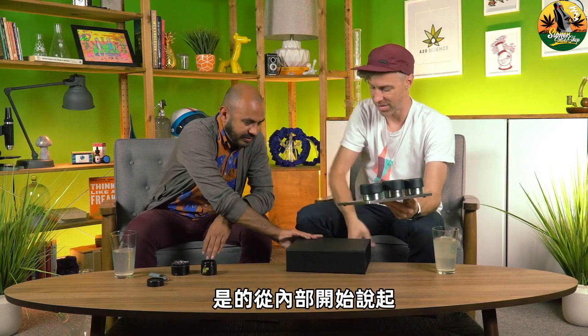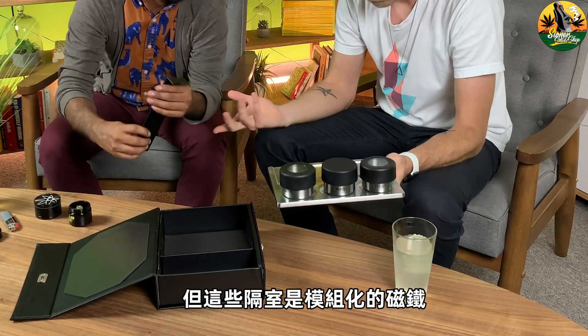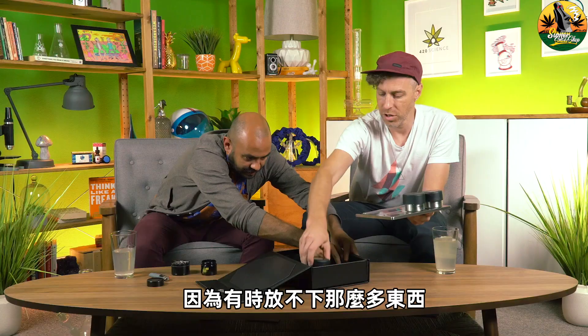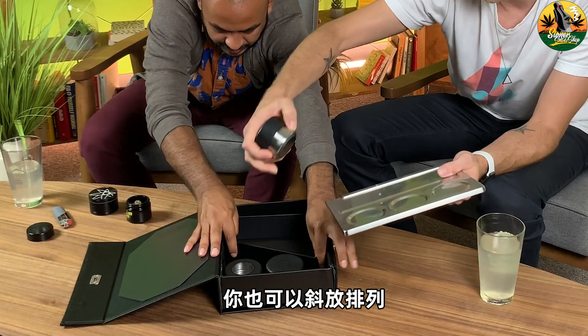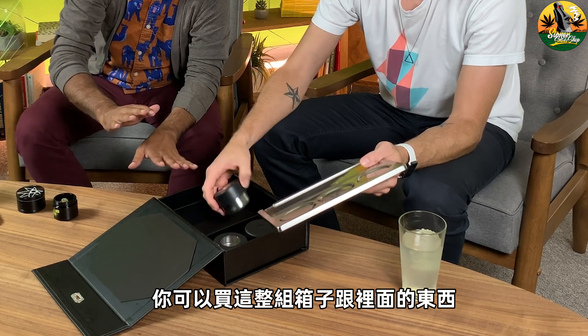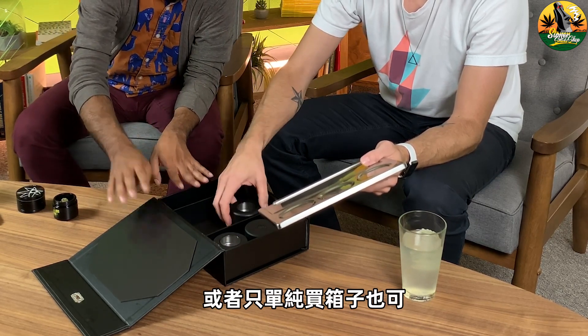Starting with the interior — let's take a look. You've got three compartments here, but these compartments are modular and magnetic. If you want to shorten them and just create different configurations, you can stack all this stuff together, hit a diagonal if you want. It can all move around however you want. The stash box — you can buy it all as a kit or it comes with just the box by itself, and then you can get these stash jars that come with it.